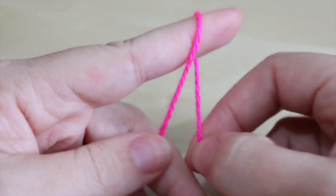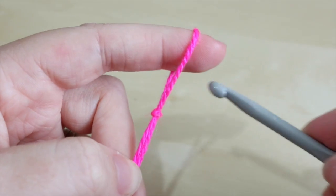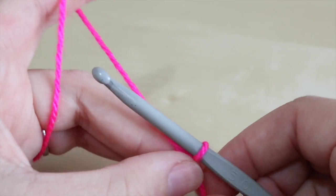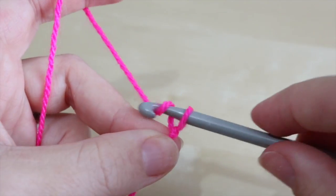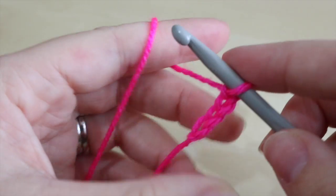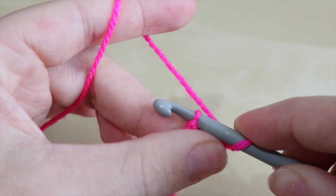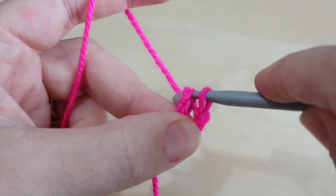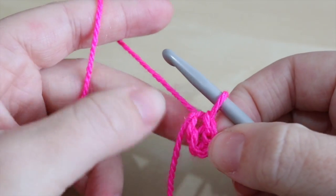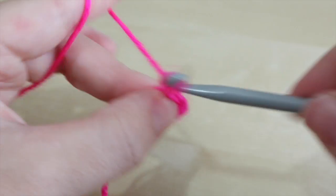You want to start off with your color A — this is whichever color you want your heart to be. Begin by creating your slip knot whichever way you prefer. I'm going to start off the first couple of rounds just like a standard granny square, so chain four, insert your hook into the first chain, grab the yarn and pull it through both loops on the hook to slip stitch, and you have your circle. Now chain three for the first round.